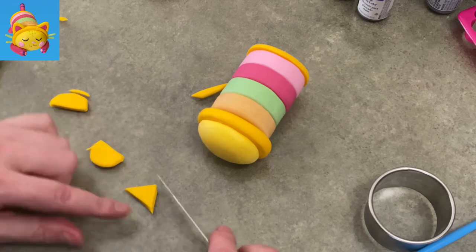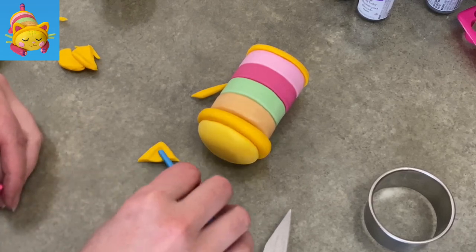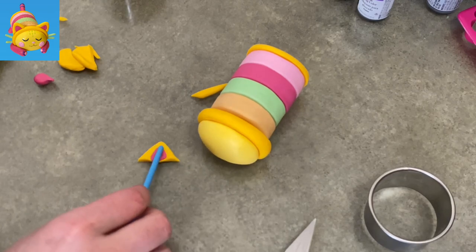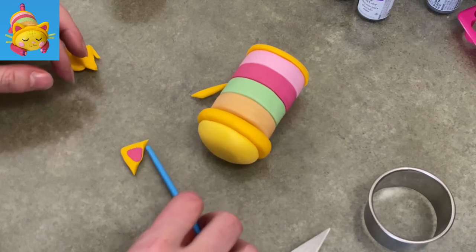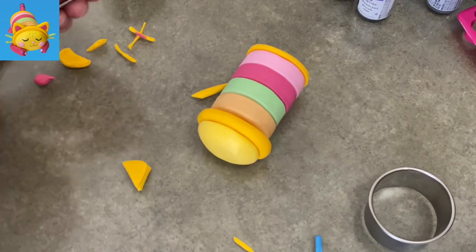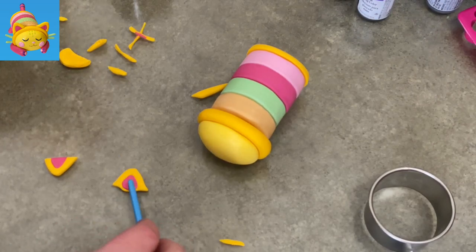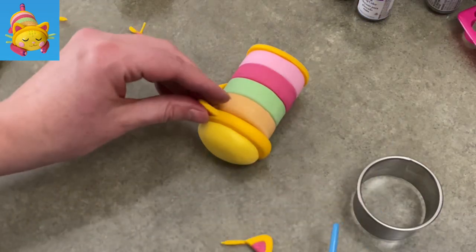I'm using the same gold color for the outline of her ears. I've got my little triangle shape, using the handle of my paintbrush to hollow out a triangle inside, which I'm filling with rose color in the center. I used a little water to make it stick. To make the second ear, I just flipped the first one over onto another piece to use it as a template, smooshed it down, added a little water, pressed rose-colored gum paste into the center, and trimmed off the extra.